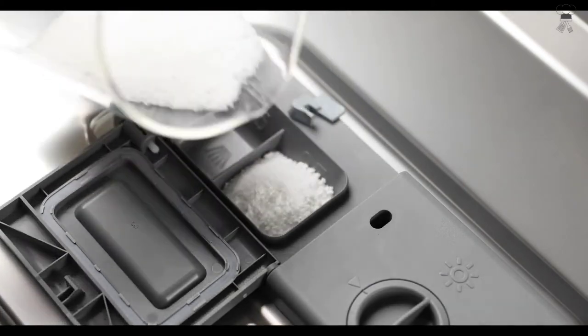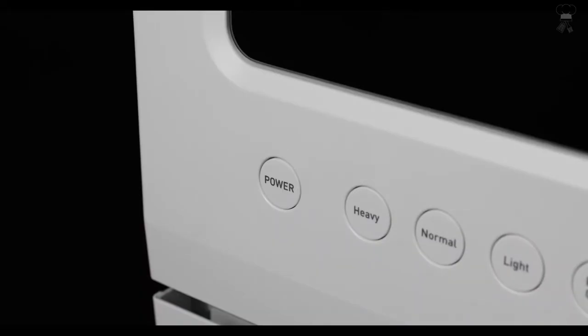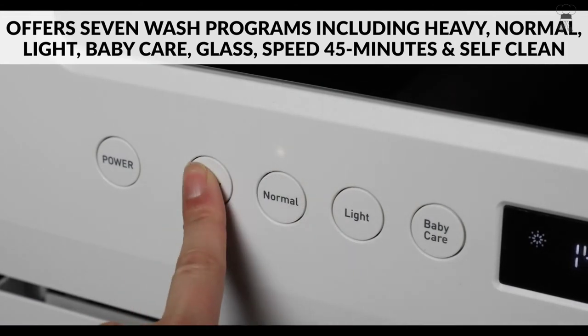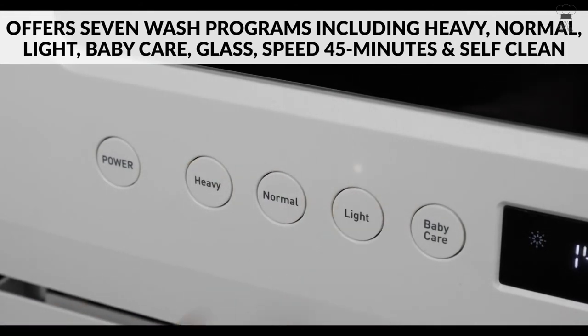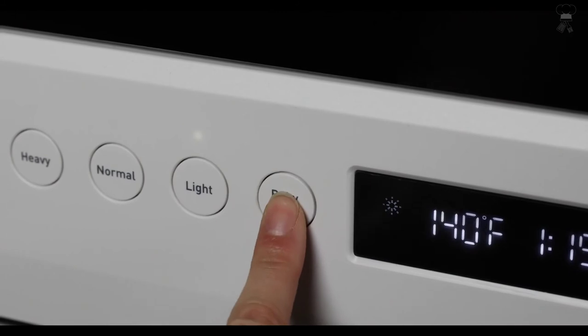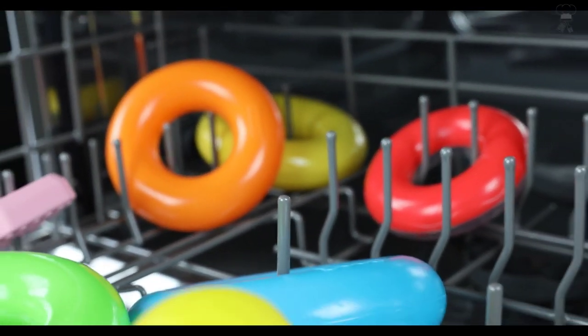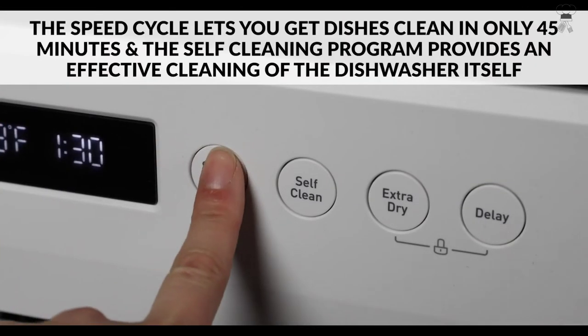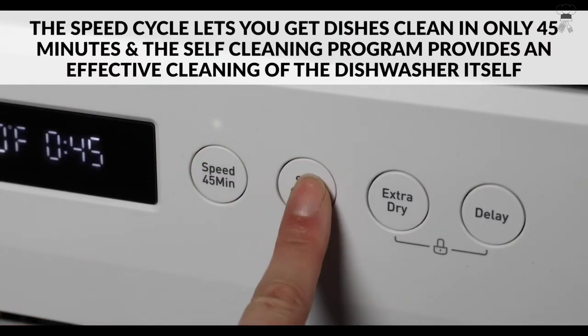A heated dry feature adds extra heat to the final rinse to enhance drying results, but can only be used with the following programs: heavy, normal, light, glass, and baby care. If you need dishes cleaned quickly, the speed cycle lets you get items clean in only 45 minutes. The self-cleaning program provides an effective cleaning of the dishwasher itself.